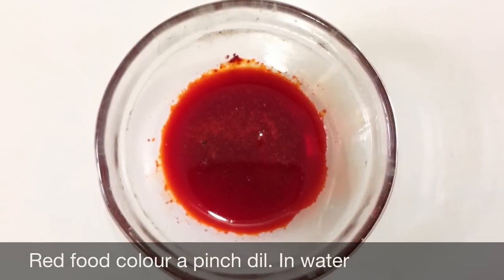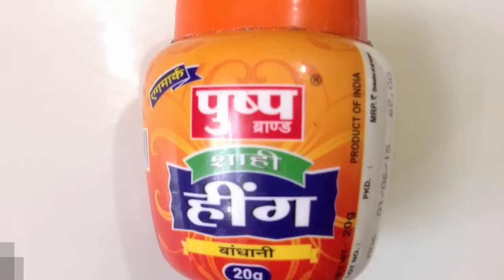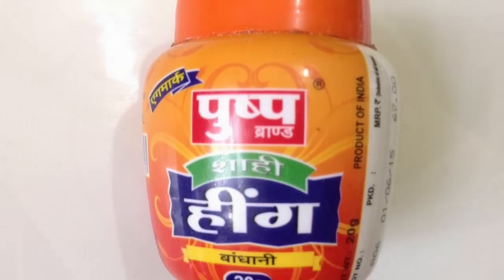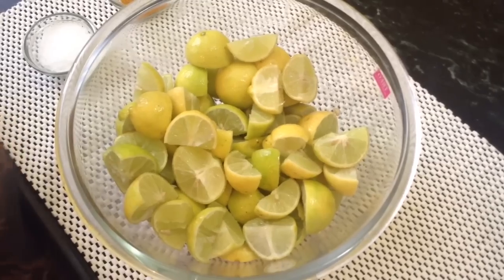A little bit of red food color, diluted. One quarter teaspoon of hing. So friends, this is what we are going to use to prepare sweet lime pickle.